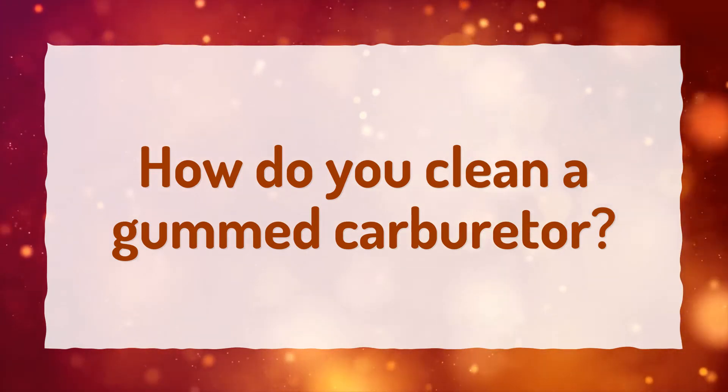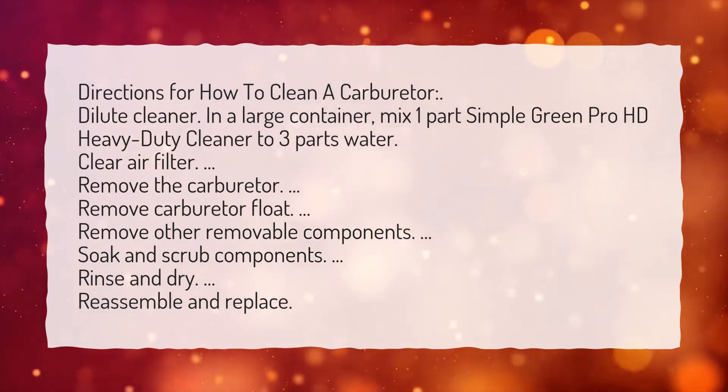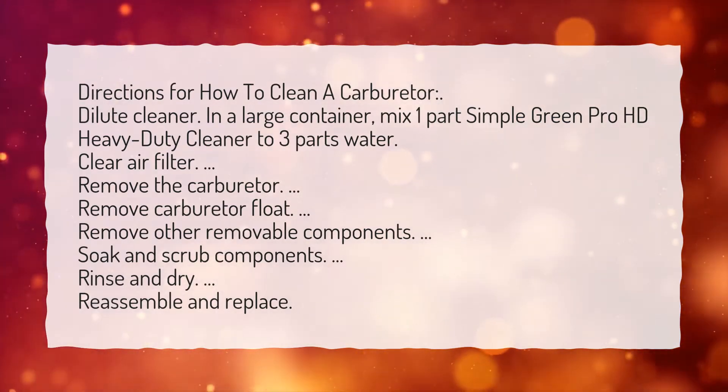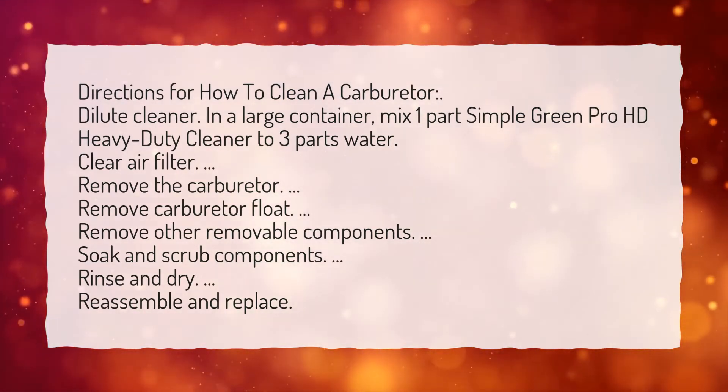How do you clean a gummed carburetor? Directions for how to clean a carburetor. Dilute cleaner: in a large container, mix one part Simple Green Pro HD heavy duty cleaner to three parts water.